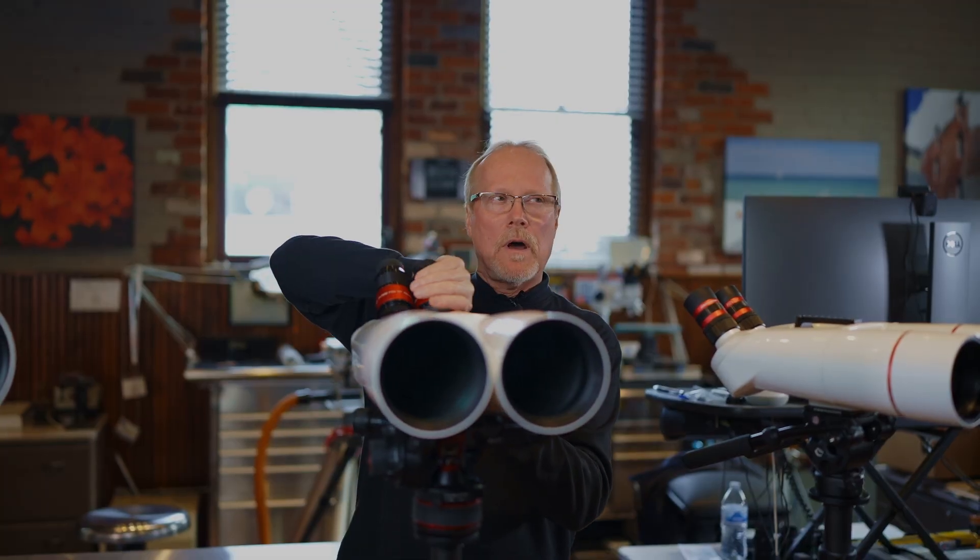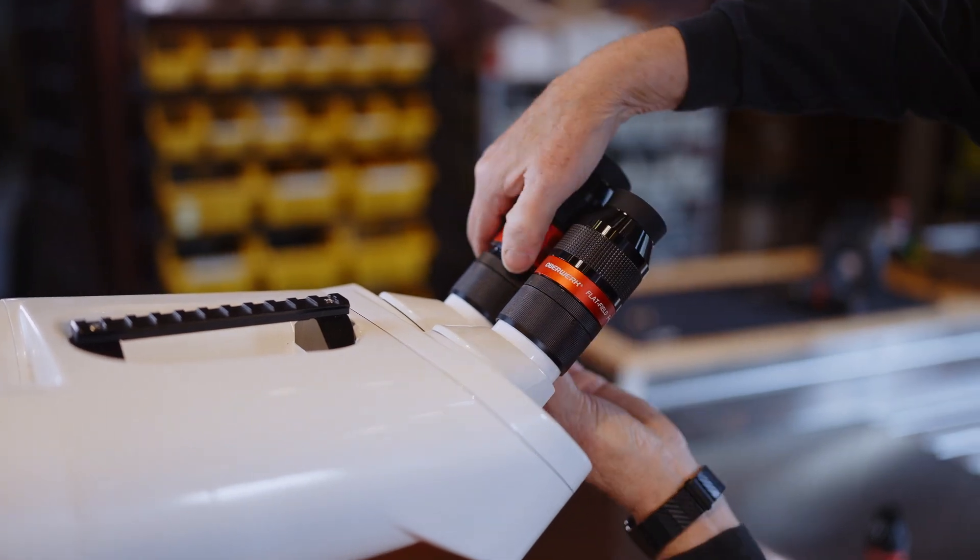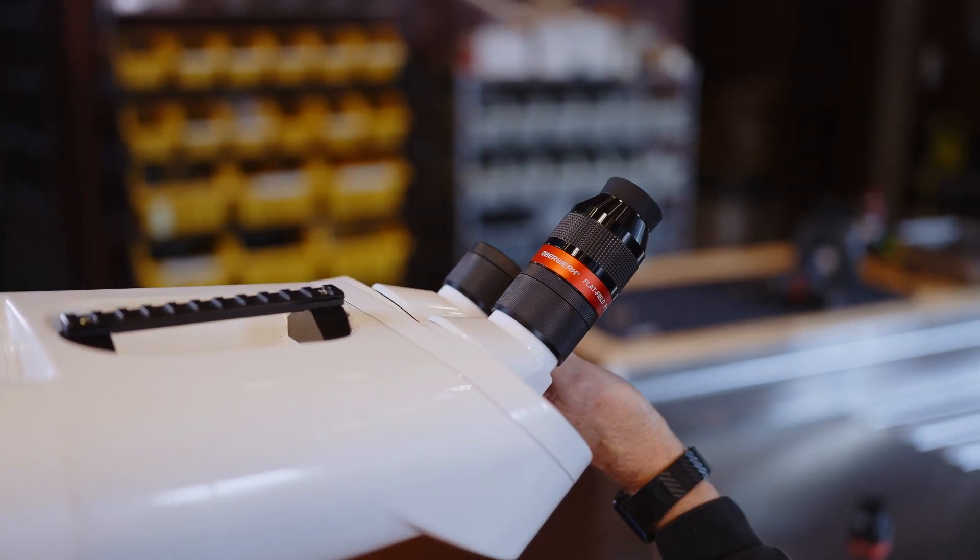Likewise we can go lower — drop in this eyepiece and we're down to 25x.